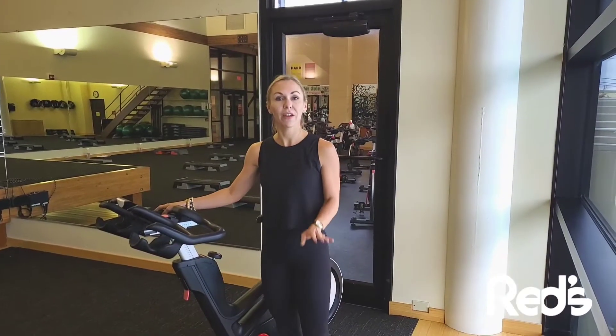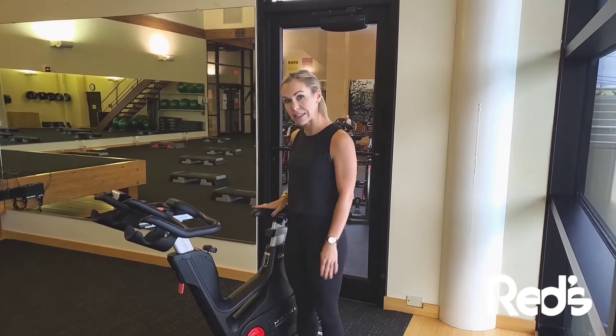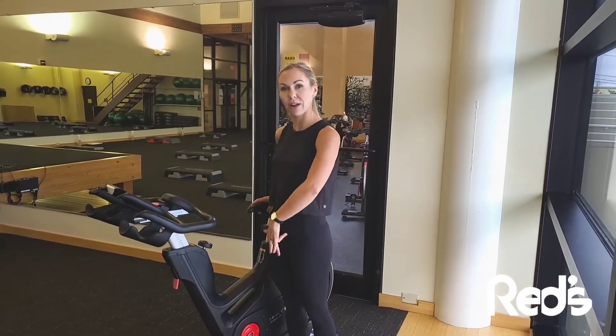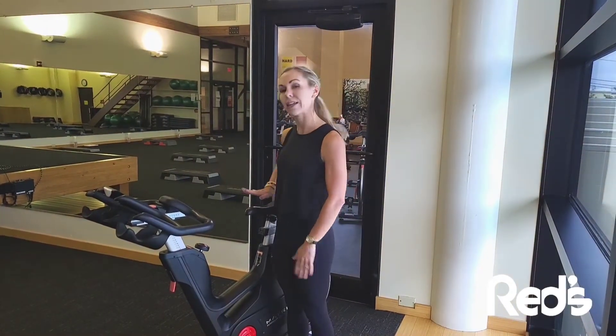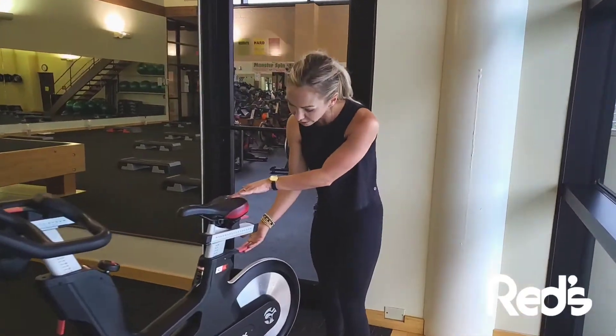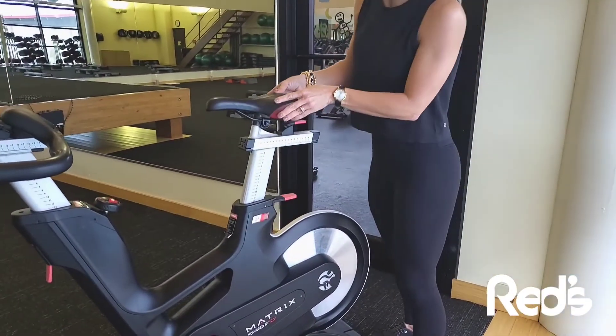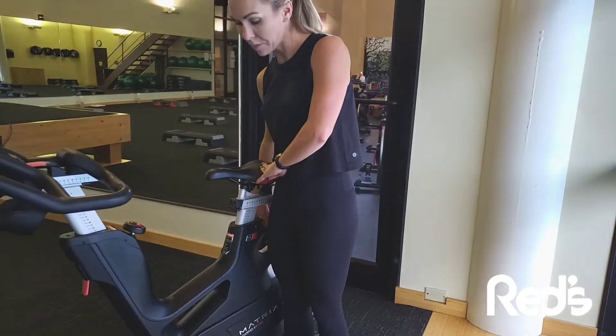To be set up correctly on your bike, there are a few adjustments that you'll need to make, starting with your seat height. To check that, you're going to stand right on the side of the bike with your feet nice and flat. You want to make sure that the seat is at your hip height. To make that adjustment, there's a lever here that you pull up. The seat easily rises and can be pushed back down to meet your hip height.